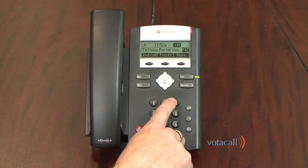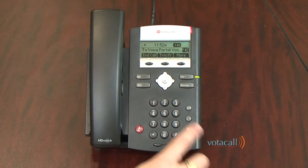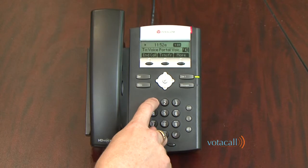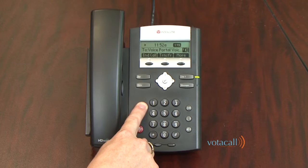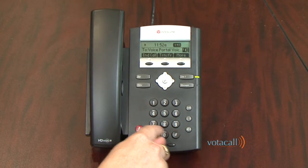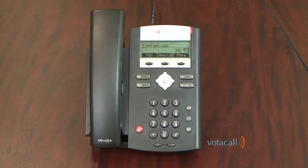To record a personal greeting, press 1, then 3, then 1 to record a new no-answer greeting. The system will say: 'Please start recording after the tone. To end recording, press the pound key.' Record your message — for example: 'You've reached the mailbox of Dan Nicklin, I'm not available right now.' Your greeting will be confirmed as recorded. Your mailbox is now fully set up and you're ready to make your first call.